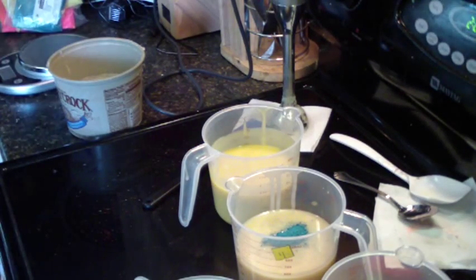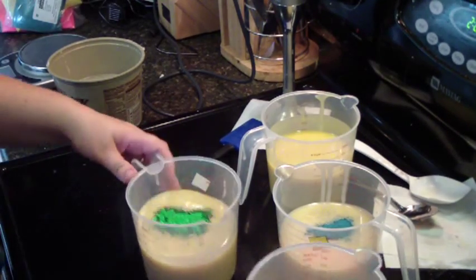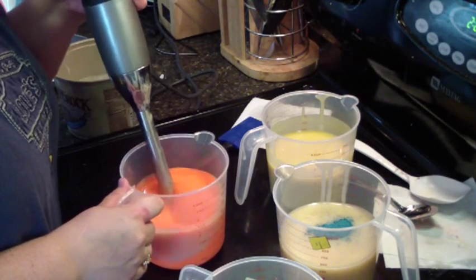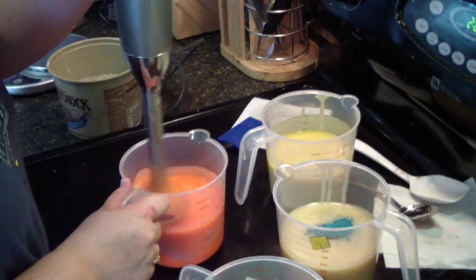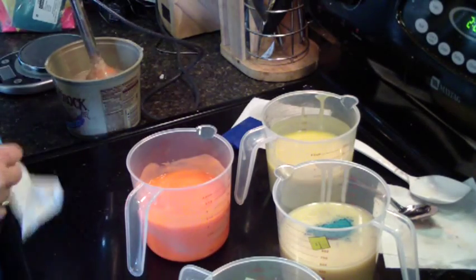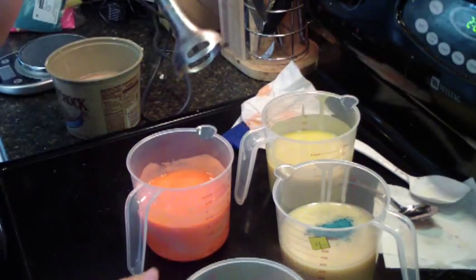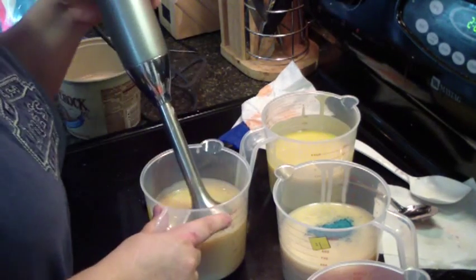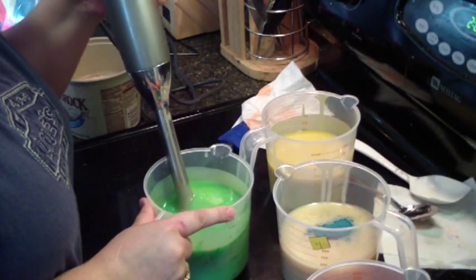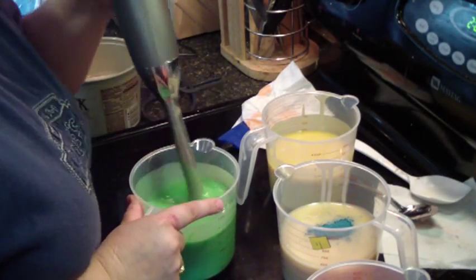My son has his tablet in my mold. We'll do orange next. Oh my goodness, is that ever orange. Alright, we'll head to green.